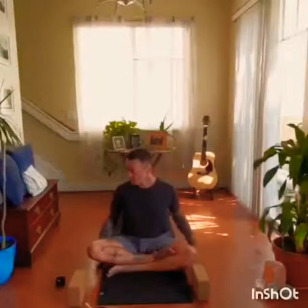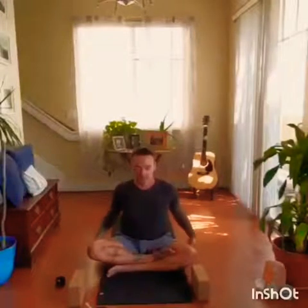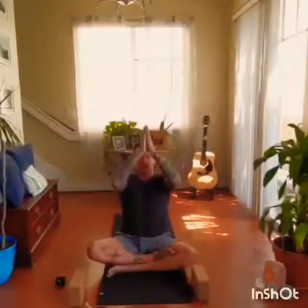Opening the eyes as you inhale, arms come up, palms touch at the top. Bring them down to heart center. Repeat. Last time — inhale and exhale.